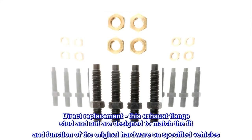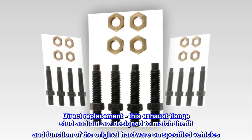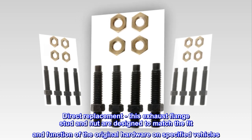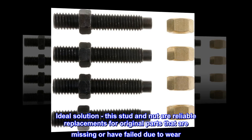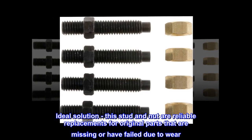Direct Replacement – This exhaust flange stud and nut are designed to match the fit and function of the original hardware on specified vehicles. Ideal Solution – This stud and nut are reliable replacements for original parts that are missing or have failed due to wear.